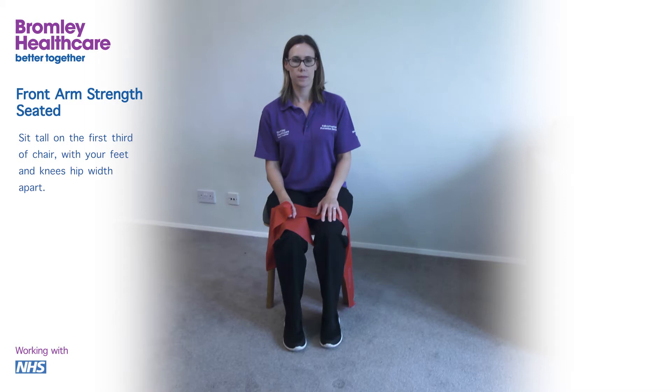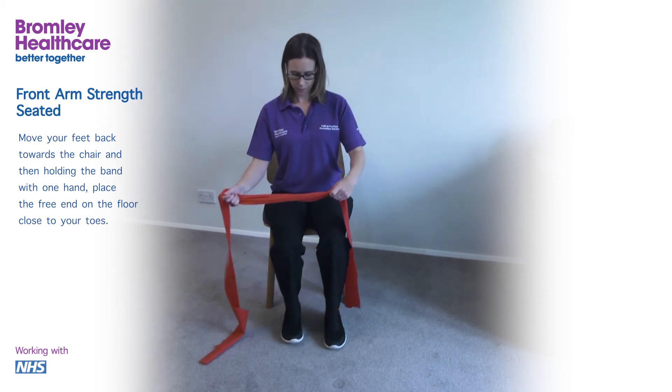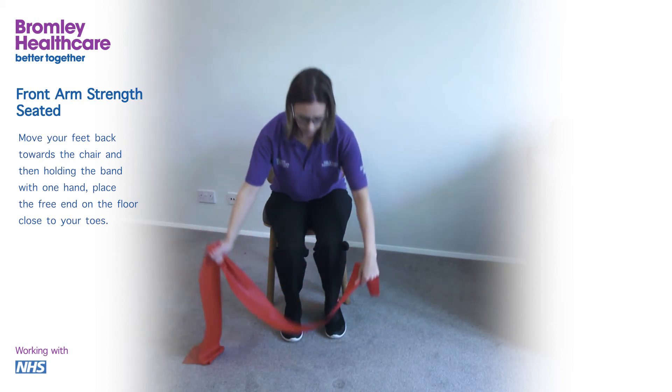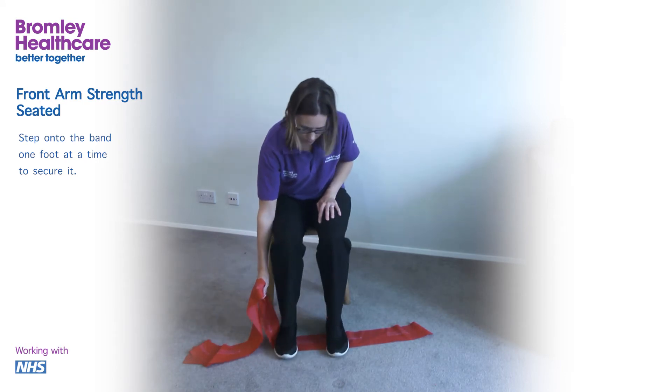Sit tall in the first third of the chair with your feet and knees hip width apart. Move your feet back towards the chair and then, holding the band with one hand, place the free end on the floor close to your toes. Step onto the band one foot at a time to secure it.